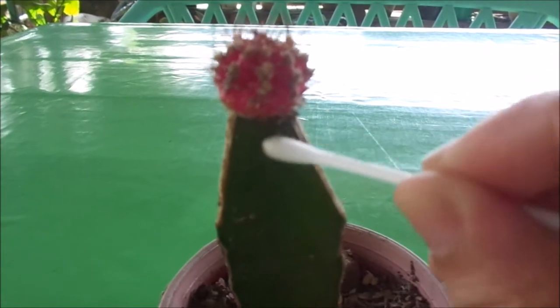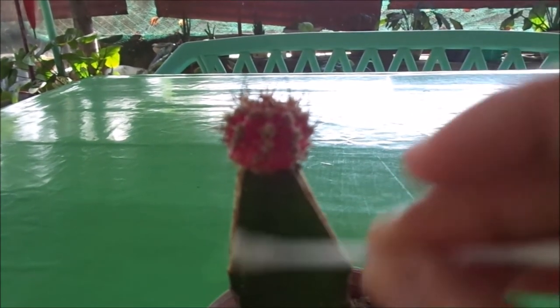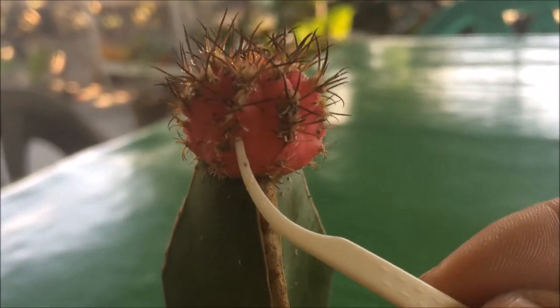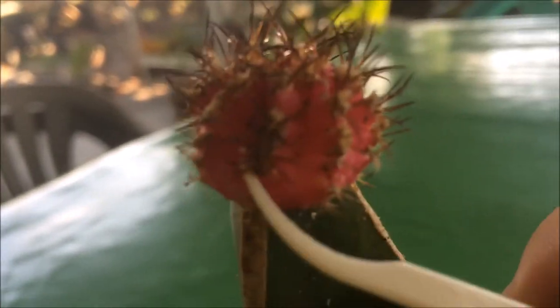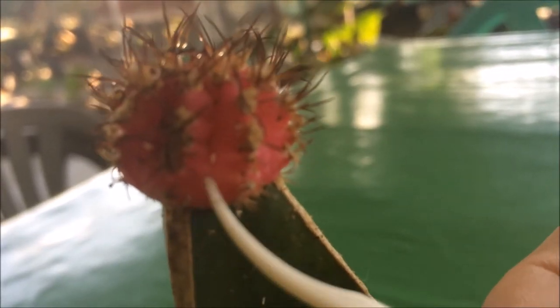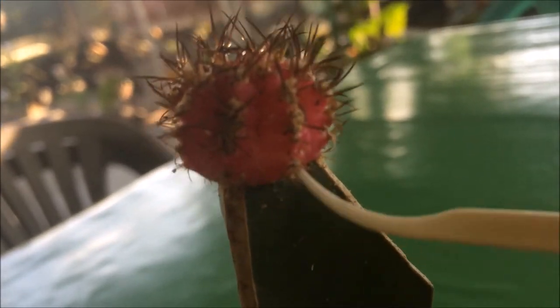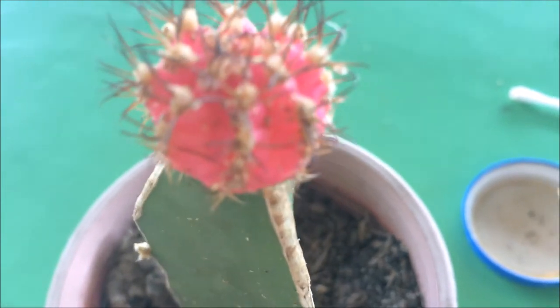Since there are too many, I have decided to use another tool — dental floss — to scrape out the mealybugs because they are too attached and my cactus is too small and the cotton bud can't remove them all. So I'm gonna make use of this dental floss, some kind of dental toothpick — it's a half floss, half toothpick.